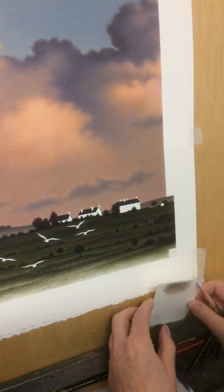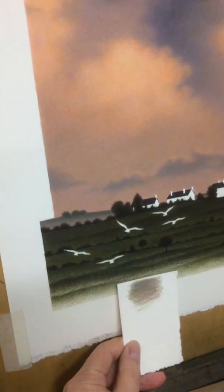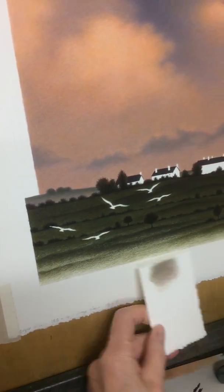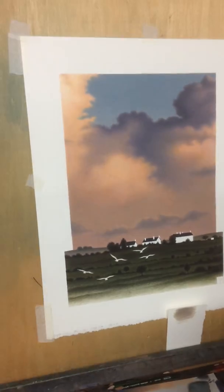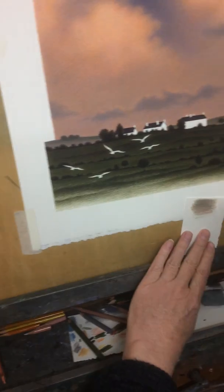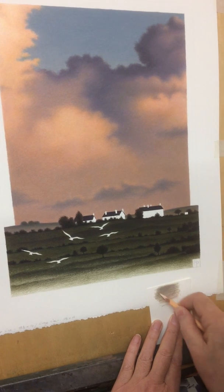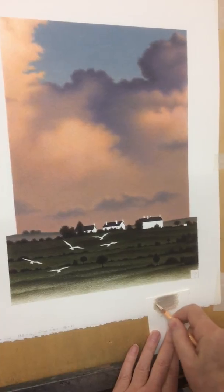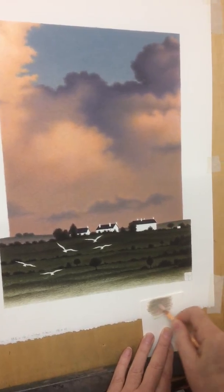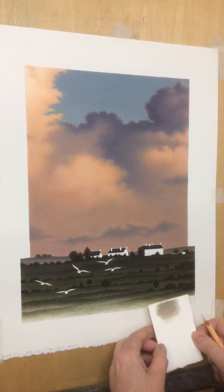That theoretically should be pretty good for the grey down at the bottom. I'll probably get it a bit lighter than that by using an even lighter colour, which should be this light peach. Let's try that as well before we start. The scrap paper is how you try out the colours before you actually apply them to the work in progress.